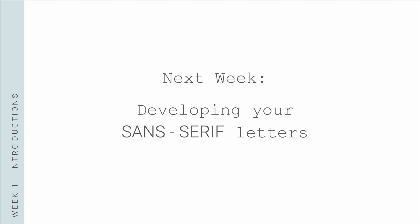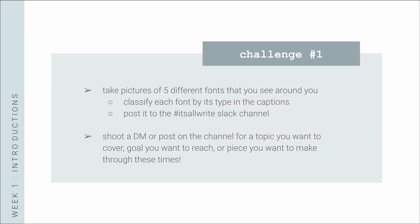So that's it for this week. Join next week to learn how to develop your sans-serif letters. Here's your challenge: take pictures of five different fonts you see around you, classify each font by its type in the captions, and post it to the Slack channel. Also shoot a DM or post on the channel for a topic you want to cover, a goal you want to reach, or a piece you want to make through these sessions. Looking forward to hearing from y'all and I'll see you next week!